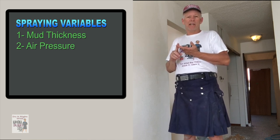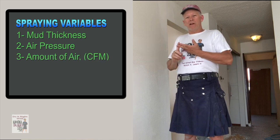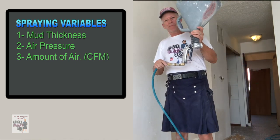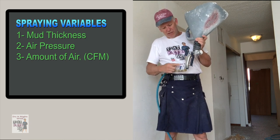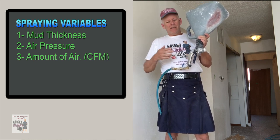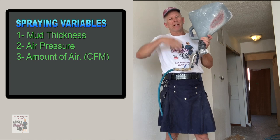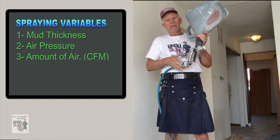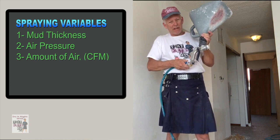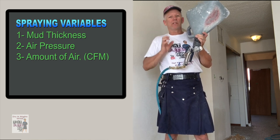Next is air pressure — I generally run 35 to 45 PSI. The higher the PSI, the more it will break the texture up and therefore the smaller the drops. The amount of air you allow to come through your gun is also another factor. My compressor controls the PSI, and this knob here controls the CFM — the amount of air. The less air I let through, the bigger the drops. I generally run higher PSI all the time and control it right here. The more I open it, the finer the drops; the less I open it, the coarser the drops.